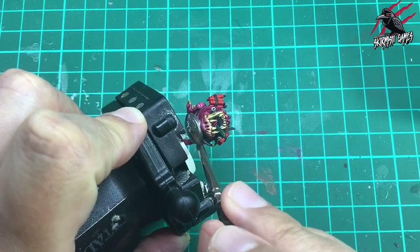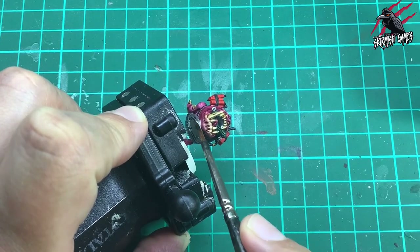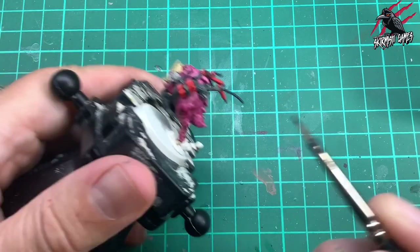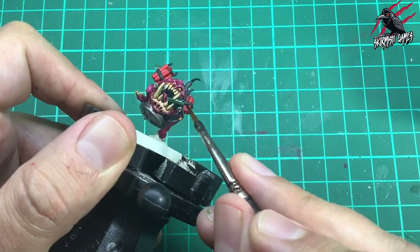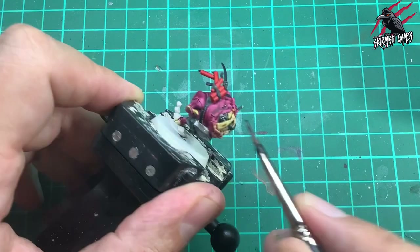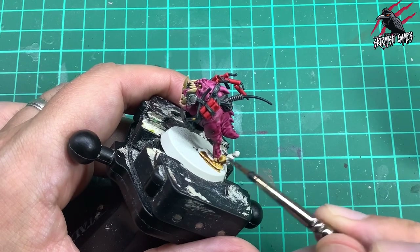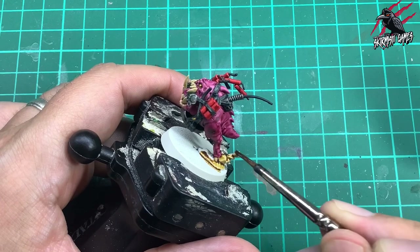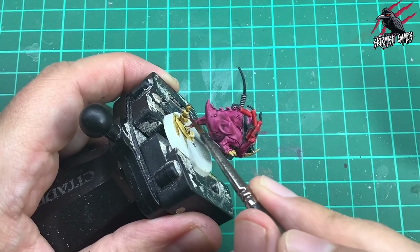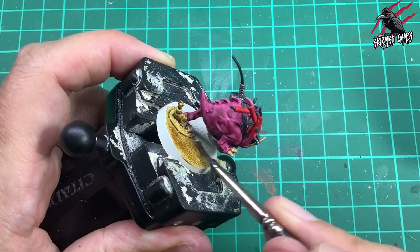I took some Nuln Oil Shade and this goes over everything exposed from the Lead Belcher we did earlier. It's really important to make sure all different stages are completely dry before going over them with a different paint or shade. I put a good amount on the metal area - that's going to dirty it up, bring out the texture and really settle into the shade, including a little bit on the metal ring pulls of the grenades. Then I moved on to Contrast Agoras Dunes, going over the terrain piece on the base and then a coat all over the top of the base as well.